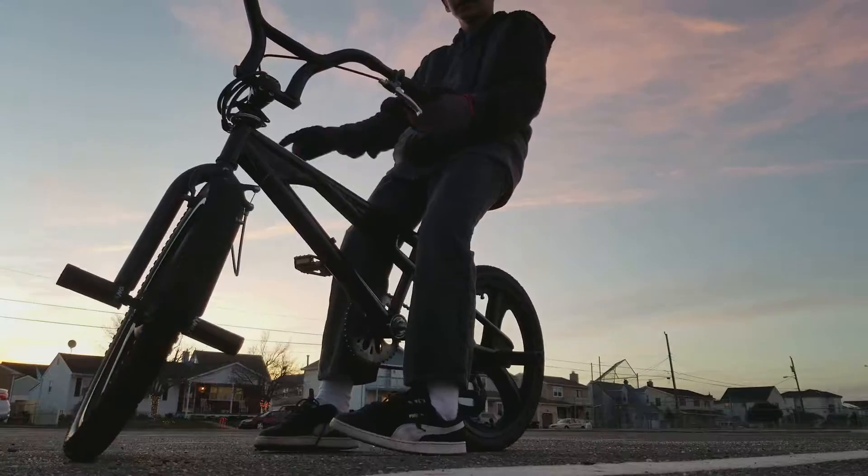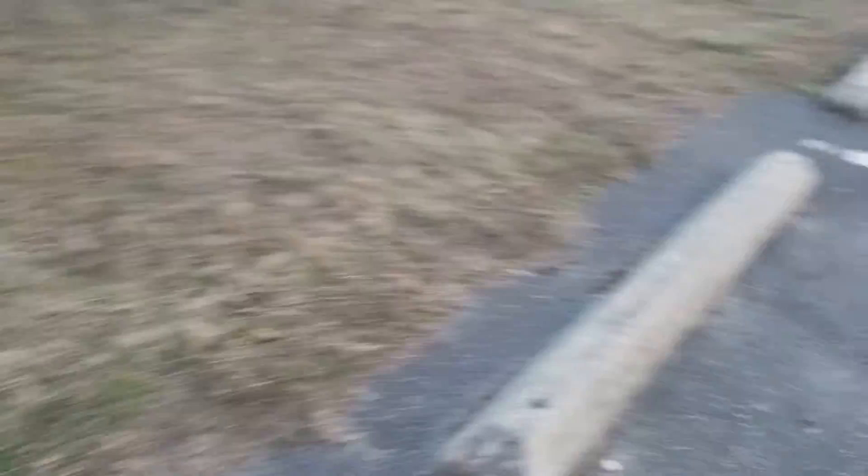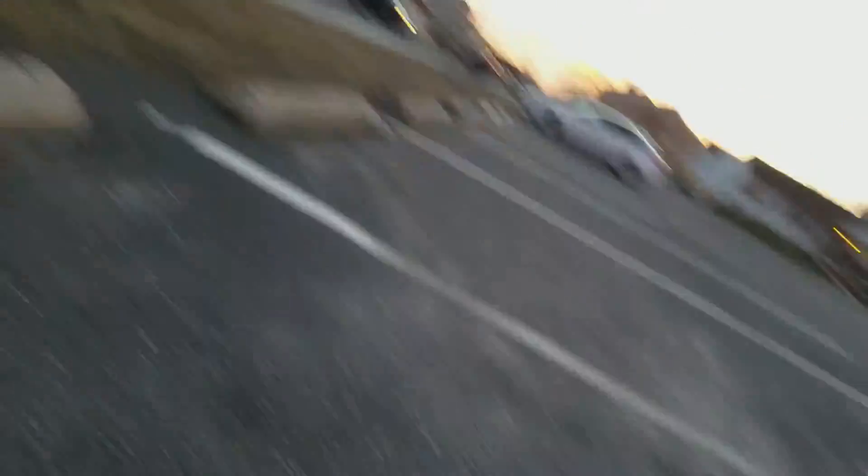Do it in grass at a park — grass that looks like this — so it would be easier. I can't really find good grass here. I wonder what's wrong with my foot. I know that my shoes aren't tied.